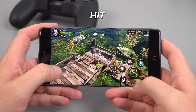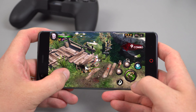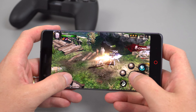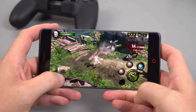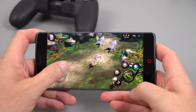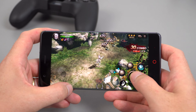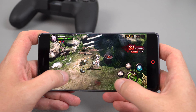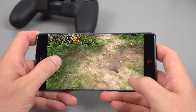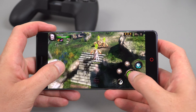This next title is Heroes of Incredible Tales, otherwise known as HIT. Really good graphics on this one, and as you can see it's playing perfectly fine — no problems at all.